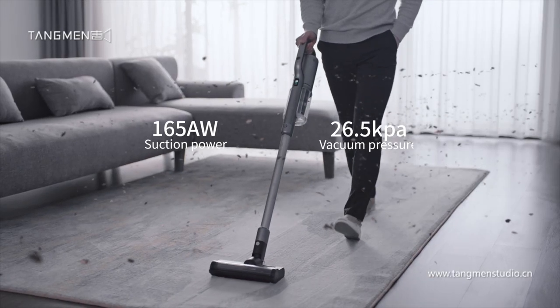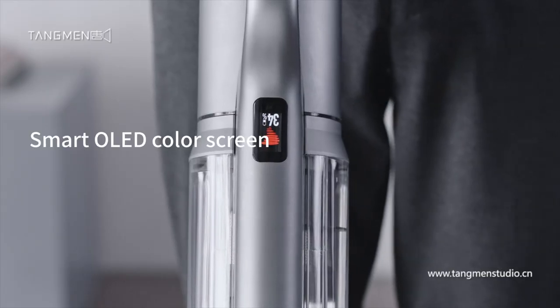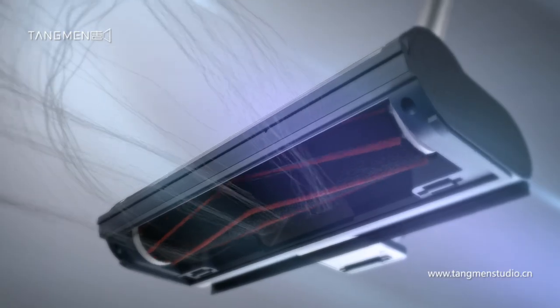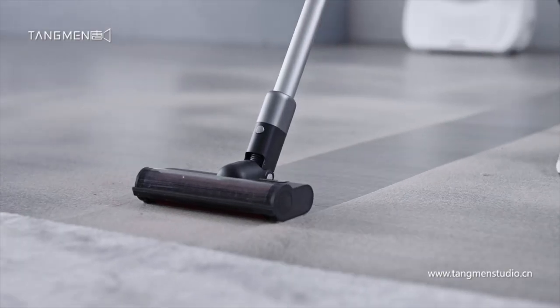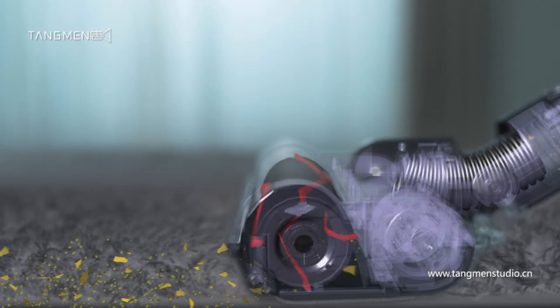Cleaning has never been this powerful. The mighty NexV all-purpose roller brush — never let tangled hair get in the way again. Easily clean your floors and carpets with this dual-purpose brush for greater convenience.